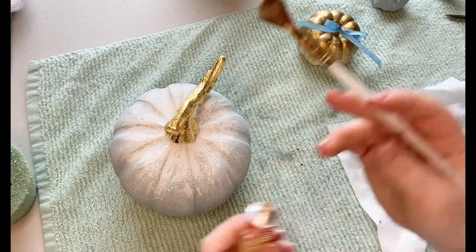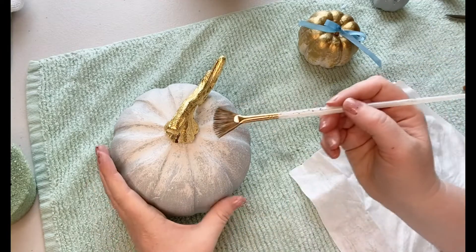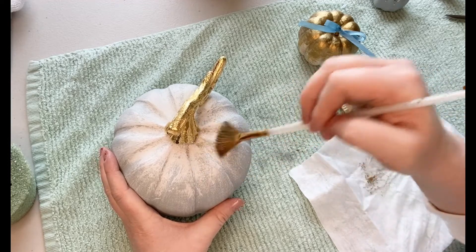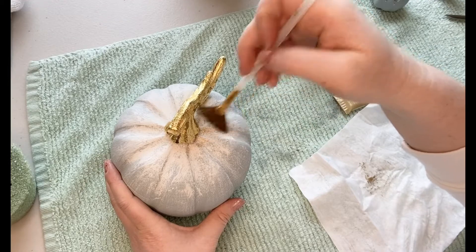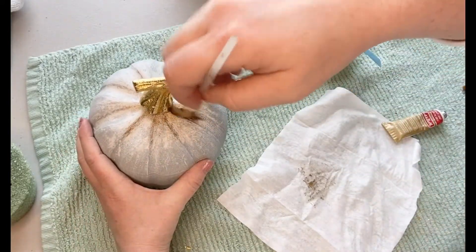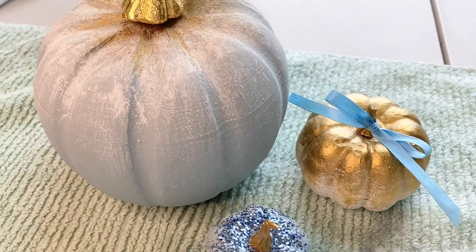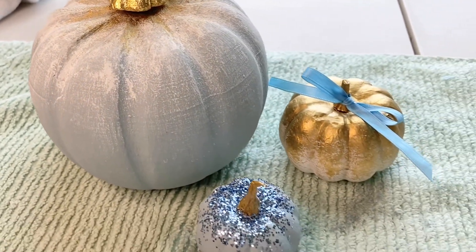I grabbed the Rub and Buff again for one last touch on the bigger pumpkin. You don't need much — a tiny bit goes a long way. I brushed most of it off on a cloth, then started at the top and softly brushed it down the sides to where I wanted it to stop. This highlights the top of the pumpkin where the sun would naturally hit, and you can brush into the grooves to highlight those too. If you get too much anywhere, you can literally just rub and buff it right in and it'll look just fine. Here's how all three pumpkins turned out — I also used Rub and Buff on the stems to tie them all together.